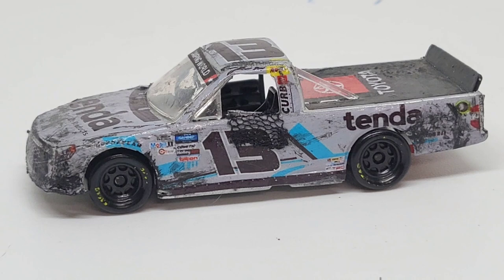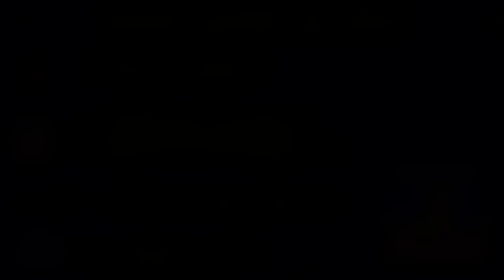With that being said, I do believe that'll be all for this custom die cast review. Thank you all so much for watching, I hope y'all enjoyed, and I'll see you in the next video.